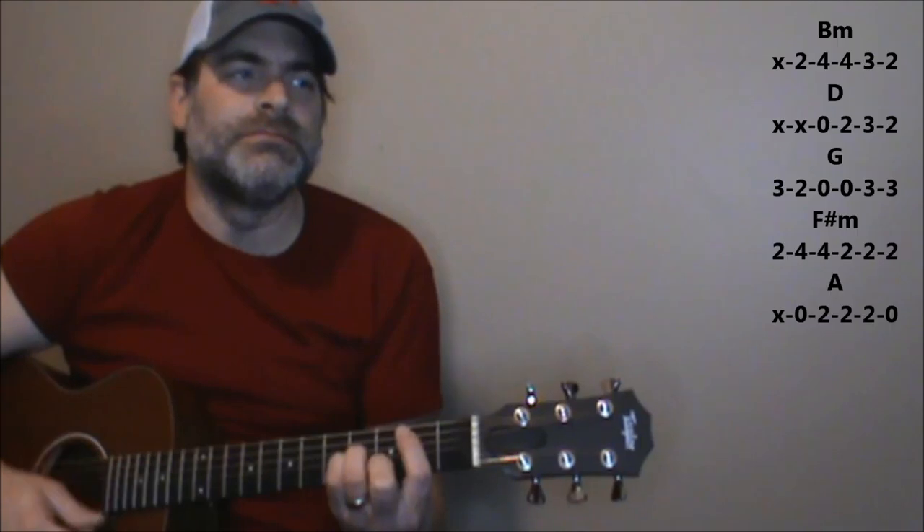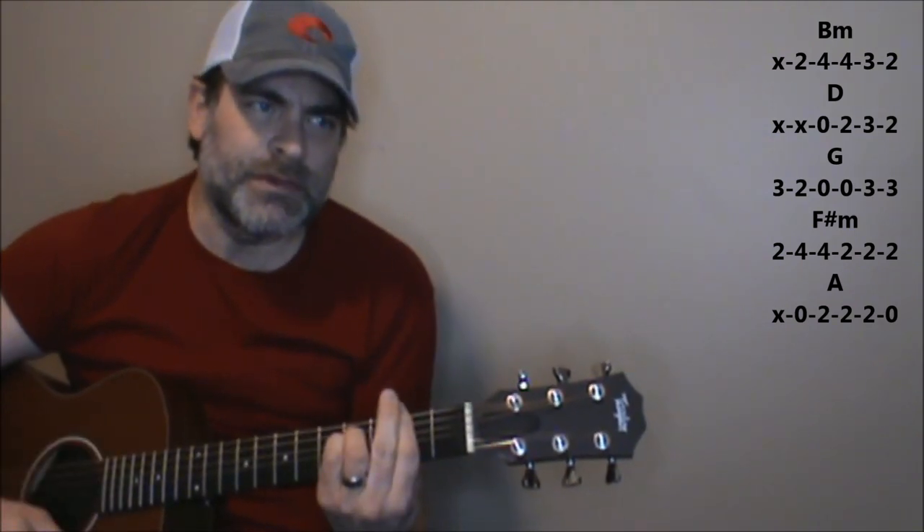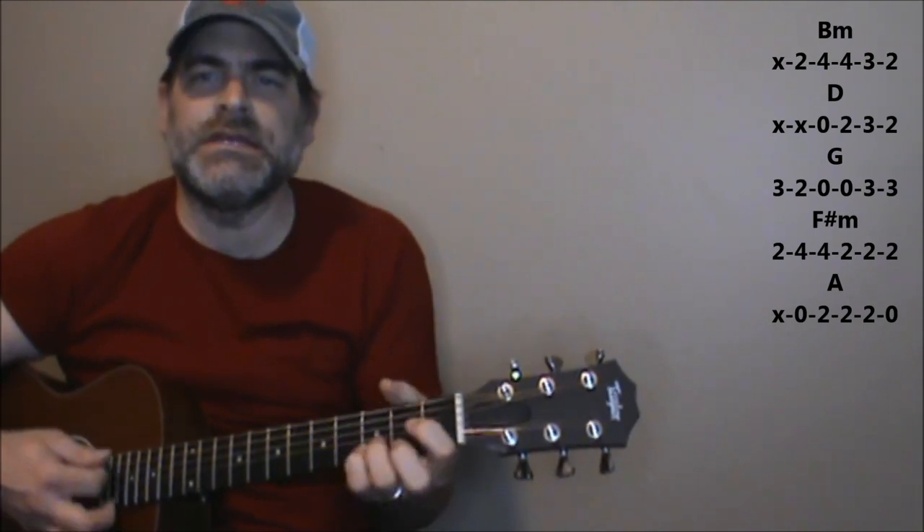Again, keeping that same strumming pattern and those same chord changes, now you're going to go into the chorus part. In the chorus part, we're going to go from a B minor, to a D, to a G, F-sharp minor, A, B minor, D, G, F-sharp minor, A. And then you're back into it.